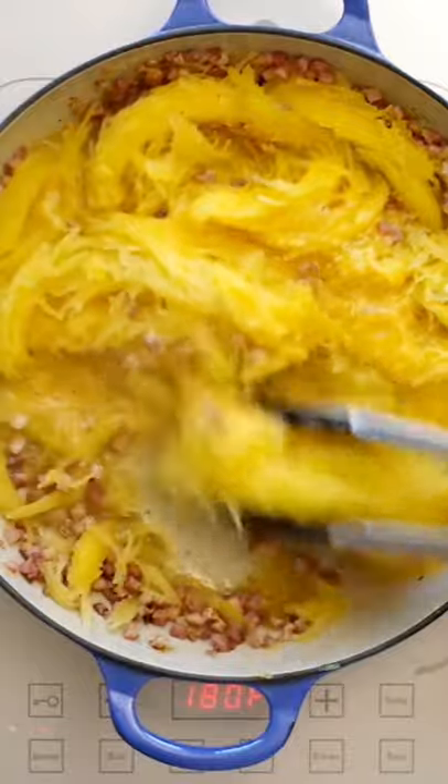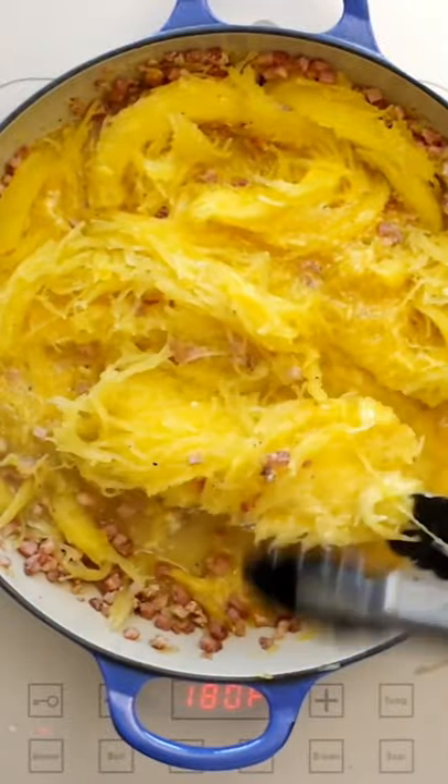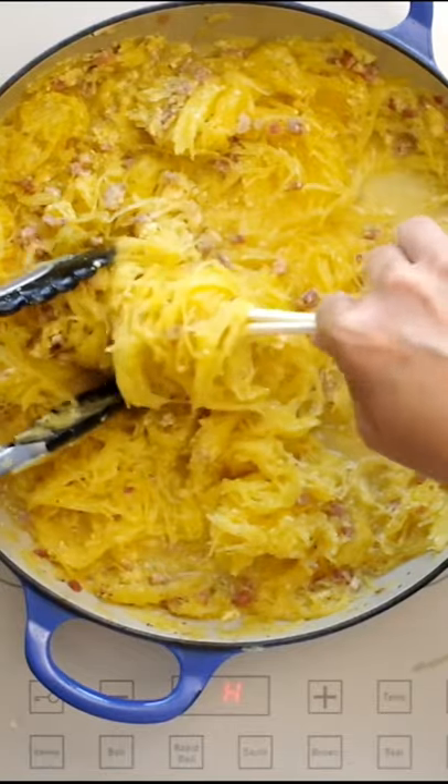Now we don't have starchy water to toss around with the pasta that makes it really creamy, so you'll have to do your best with the egg and maybe some extra cheese — but don't you dare use cream.